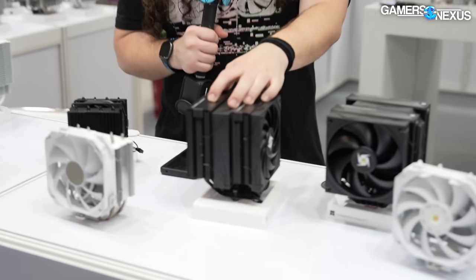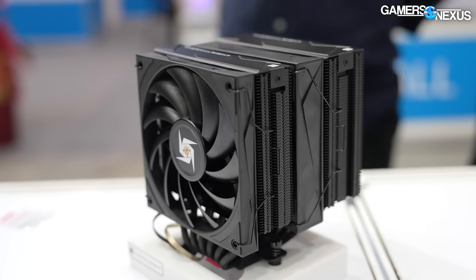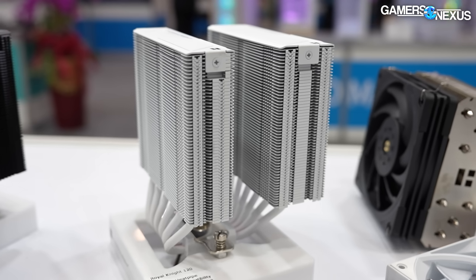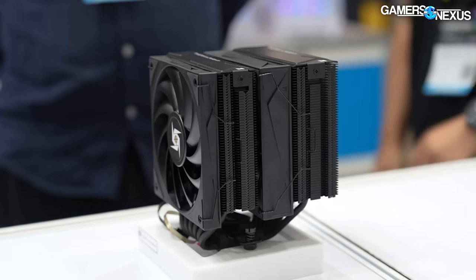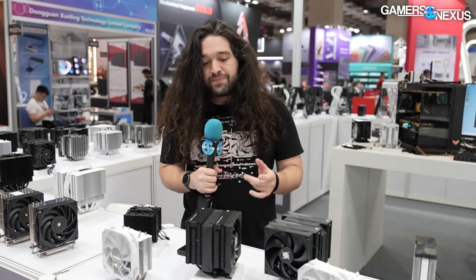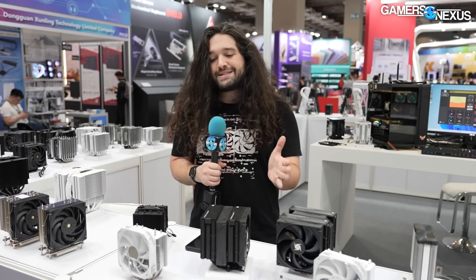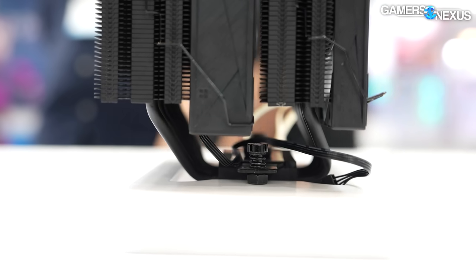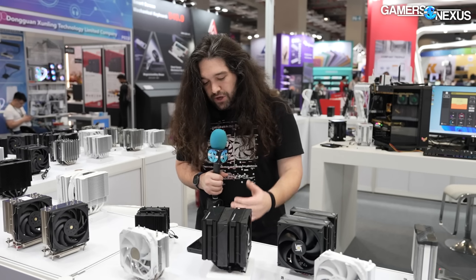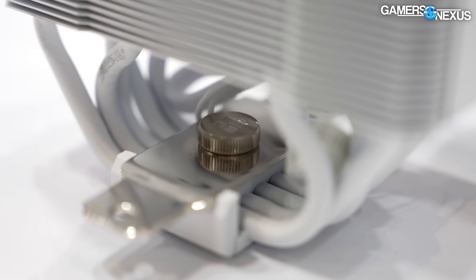This one is called the Royal Knight. It's almost a Fuma style, with a slimmer front fan and a more standard fan thickness for the center. It's also offset backwards away from the memory, so the objective is maximum RAM clearance. Like the Fuma, the slimmer front fan pushed back clears up space in the keep-out zone for memory. The downside to offsetting back is you shorten the front fan, reducing pressure. This one is also $35 and has six heatpipes.